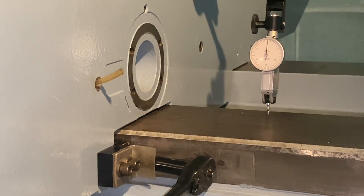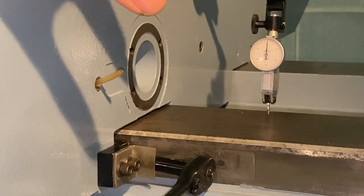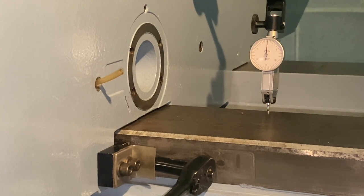So I'm going to go on the other side of the saddle and do exactly the same thing — get it to about a thou and a half. Then we can creep in on both sides at the same time. I've got about one thou of movement right now. Let's go to the other side.